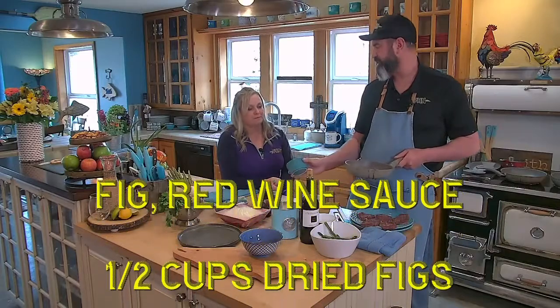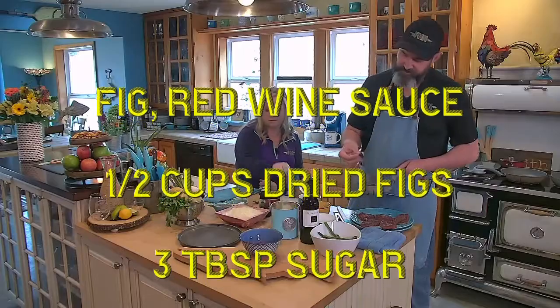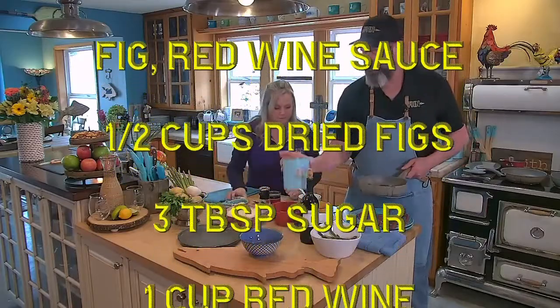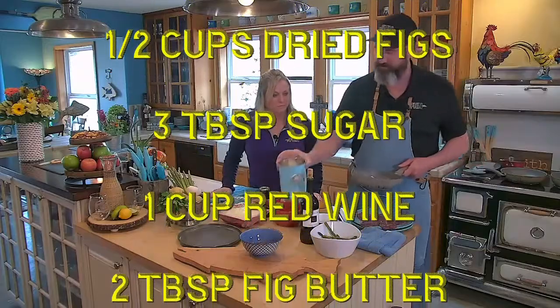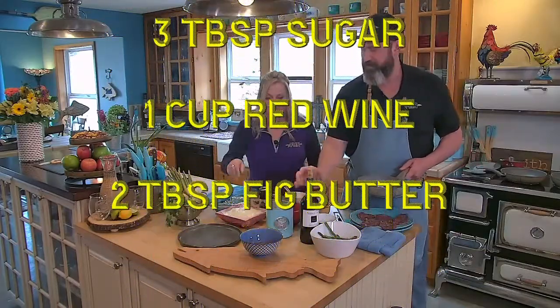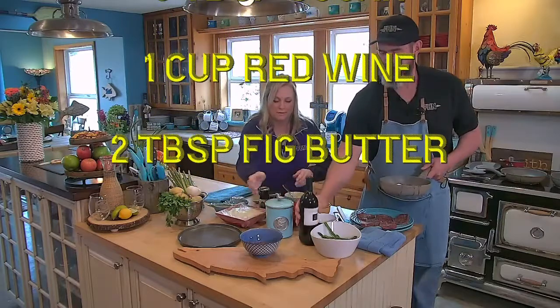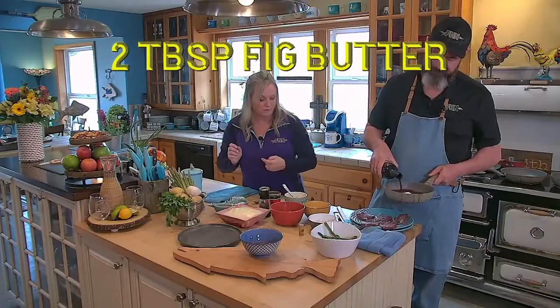We're going to add about a half cup of dried figs, quartered. We're going to add about three tablespoons of sugar. And this is the fig sauce that's going over it? Yeah. And there's about a cup of red wine.